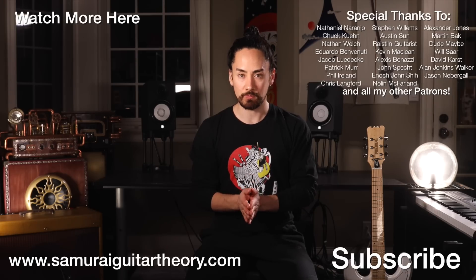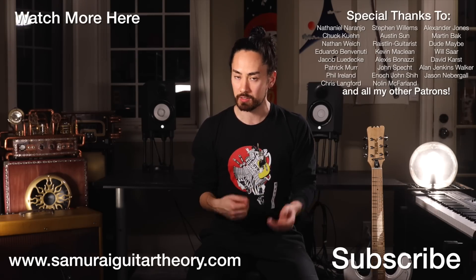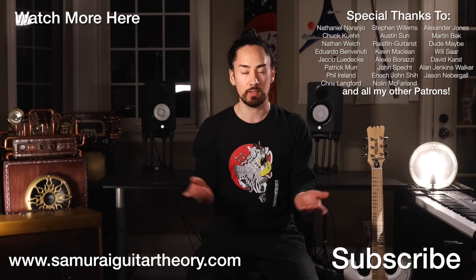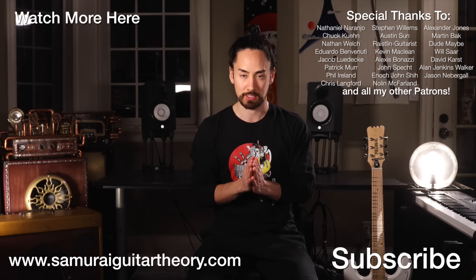Thank you all for watching. If you enjoyed this video, hit that like button and leave me a comment. If you want to get caught up in the series where I check out the world's weirdest guitars, hit that link up there. If you're new here, make sure you subscribe. Until next time, I'm Samurai Guitarist, and I'll see you again soon.